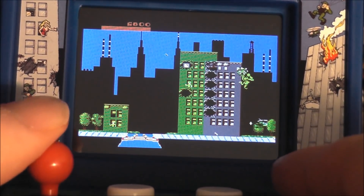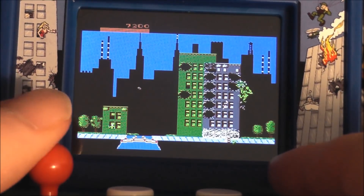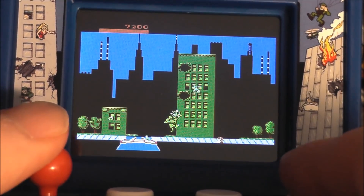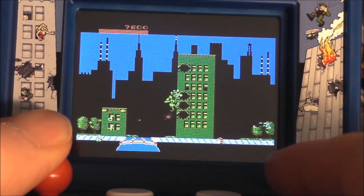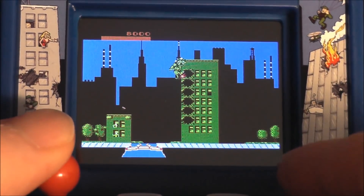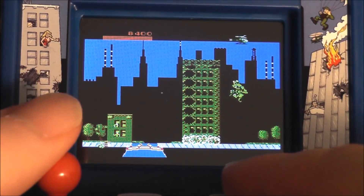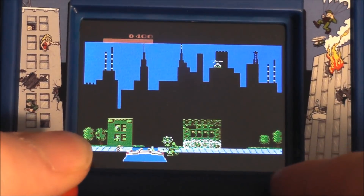One bummer is that when you continue, you cannot choose a different character — you can't switch in between. And of course you can't play with two players. But this is not too shabby at all — this is somewhat impressive. If you're a fan of Rampage, I am. I do wish it was the arcade version. I got this at my Walmart for twenty dollars.